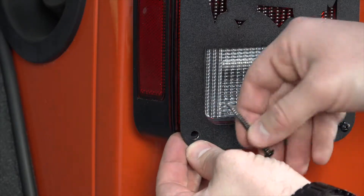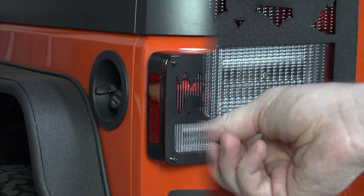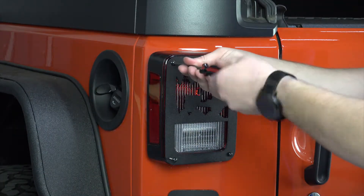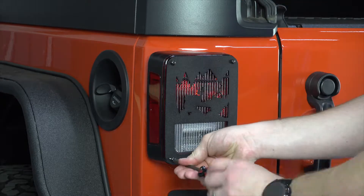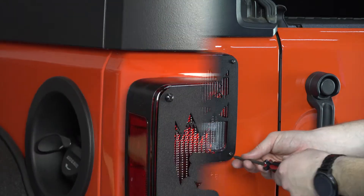Ensure the spacers are between the taillight cover and your taillight. Tighten the screws with a Phillips screwdriver. Be careful not to over-tighten. Repeat these steps on the passenger side, and you're done.